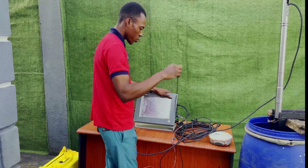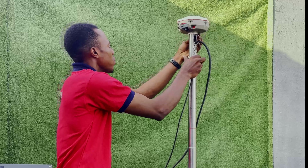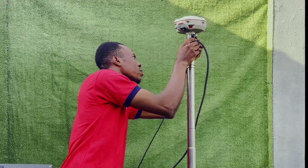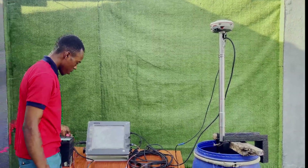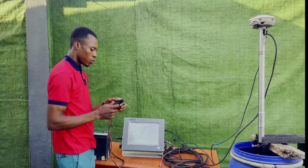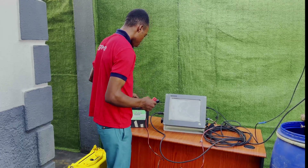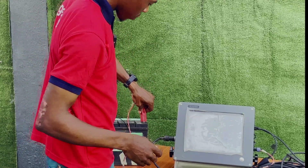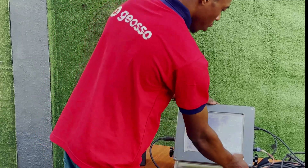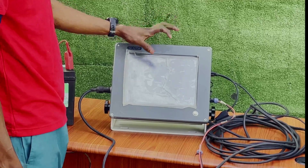We've connected all our ports. For the GNSS, screw it into the transducer pole. We've finished all our connections. The last thing is to connect to our power source — black signifies negative and red signifies positive. On the battery terminal it is written plus and minus, so the black goes to minus and the red goes to positive. Once you plug in the power source, you can power on your echo sounder. It takes time to boot, so give it about 10 seconds for the screen to come up.